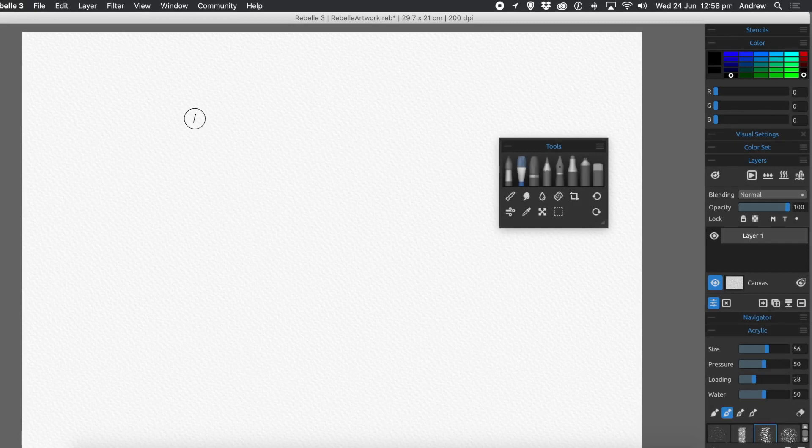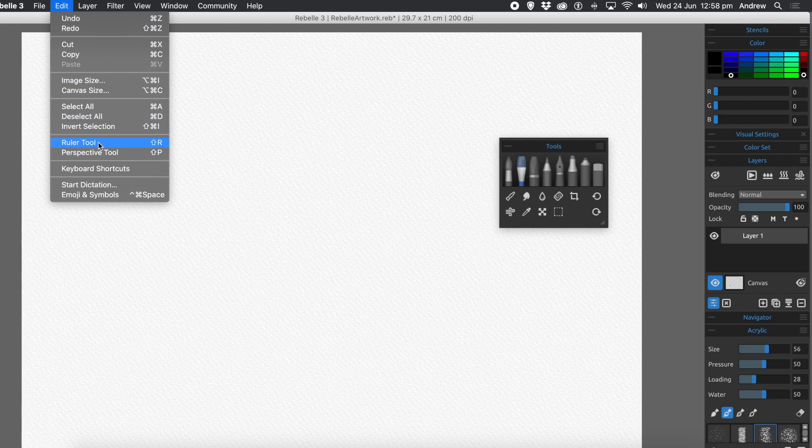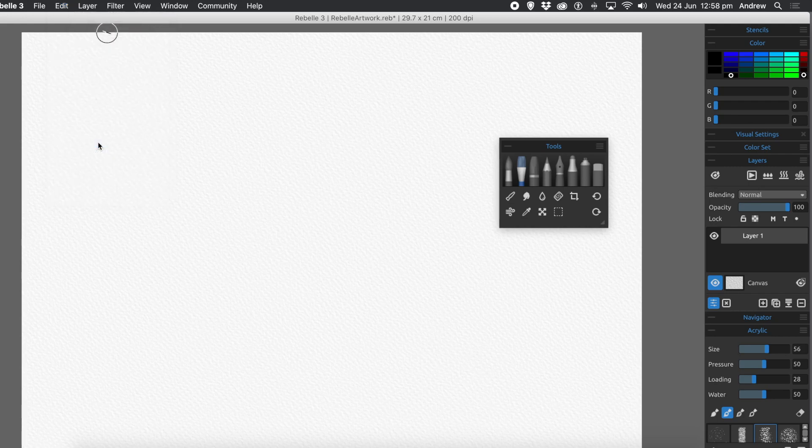How to use the ruler tool in Rebel 3. To draw a straight line, you can obviously carefully do it freehand, but there's a ruler tool for that. You can find it in the Edit menu under Ruler Tool, and a panel pops up which is quite useful with a few features.